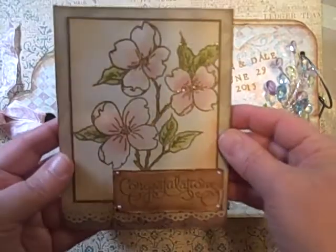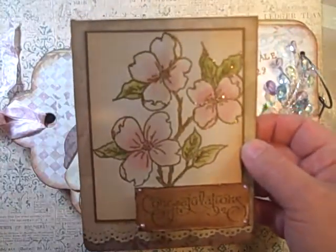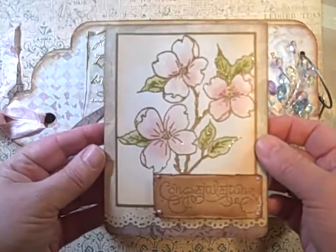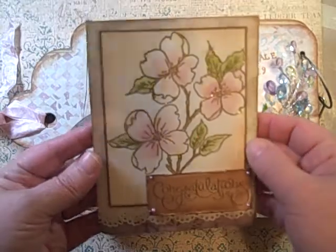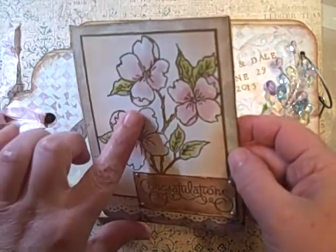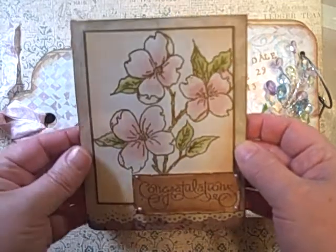In my lighting, as always, I've tried to adjust it, I've tried to move my camera, all of that fun stuff, so I guess I'm just going to stop complaining about it. It has a shimmer to it, and this is my video that I did called Watercoloring with Tombo Markers.